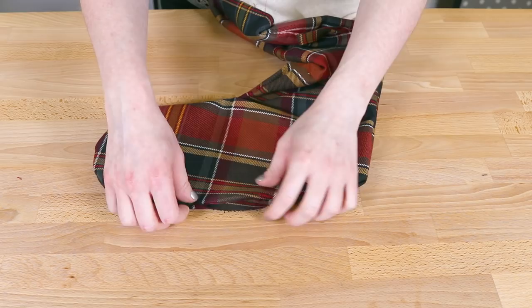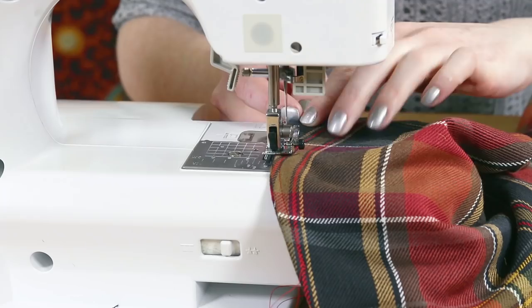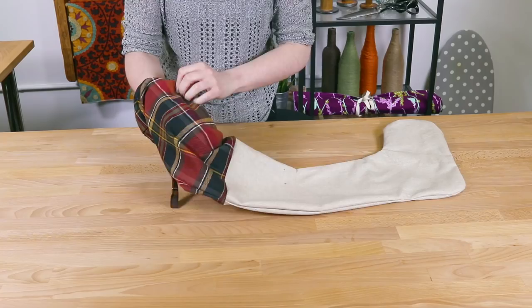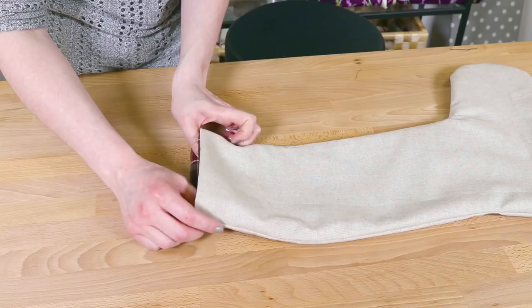Turn the stocking right side out by pulling it through the hole in the bottom of the lining. Fold in the edges of the opening and sew it shut. Tuck the lining into the outer fabric. Fold the cuff over and the stocking is ready to hang.